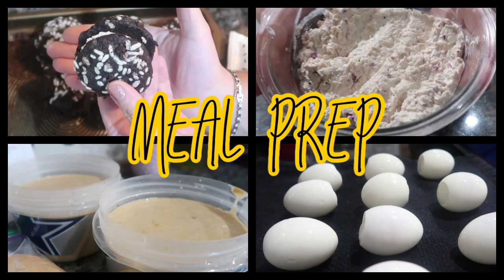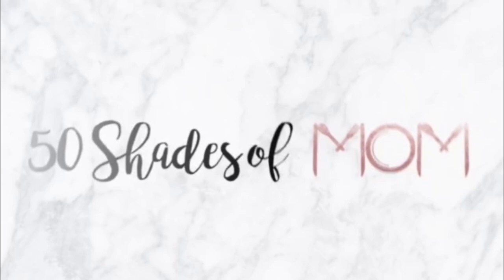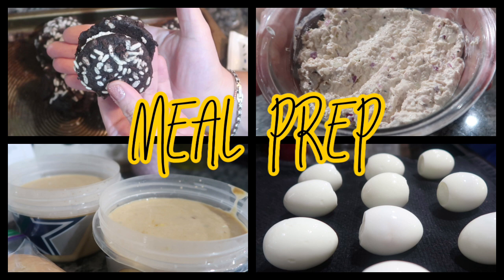We are back today with some more meal prep inspiration. Welcome back to another meal prep video. My name is Kira if you are new. One word that I use vigorously is inspiration, and I love to share those words because one of my favorite things about sharing YouTube videos is being able to share things I've learned or tips and tricks that someone else has taught me, and inspire others to go try it themselves.